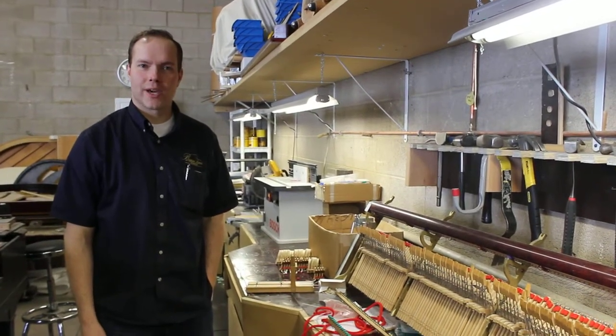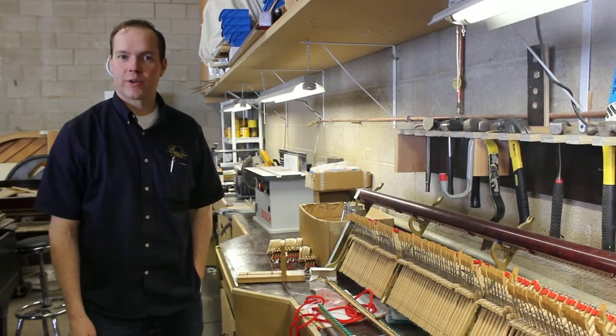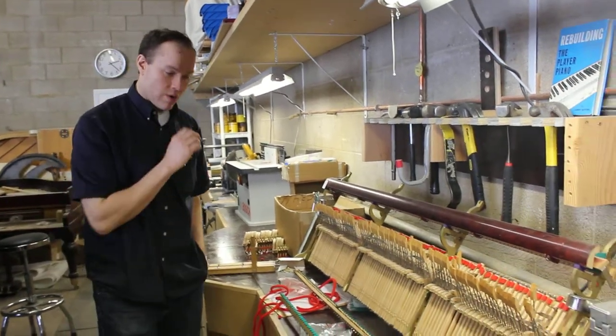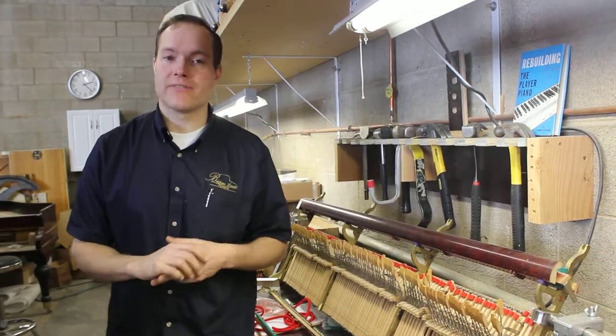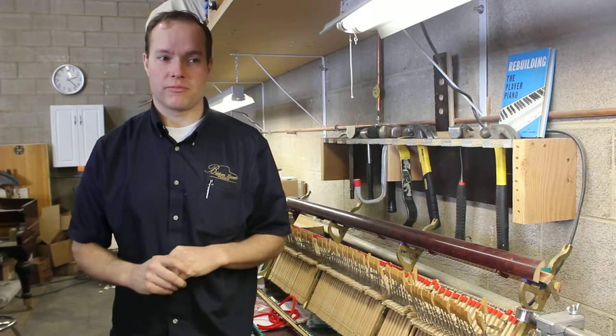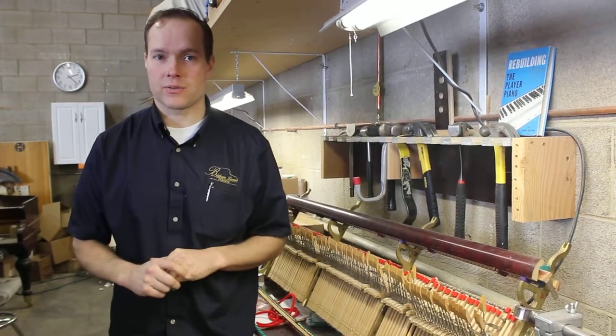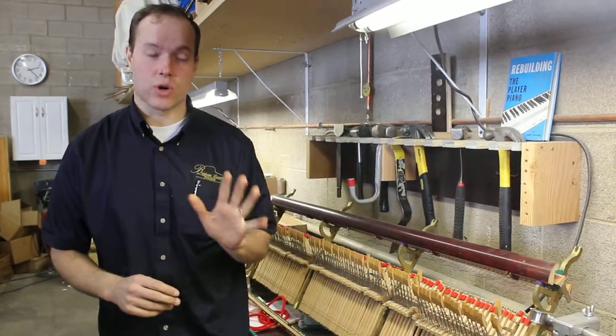I'm Brigham Larson with Brigham Larson Pianos, and this piano that I'm going to show you that I'm working on is for a local customer whose piano was completely moth-eaten. I've never seen a piano so badly moth-eaten in 15,000 pianos, about 20 years' experience working on pianos. This one was the worst.